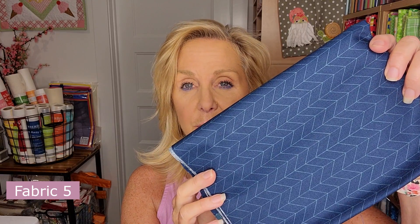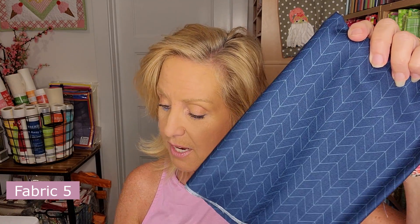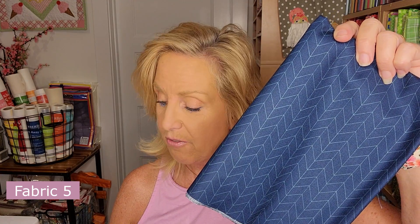Fabric 5 is the chevron — navy blue with a chevron print — and this one is a fat quarter. It's a directional print, so you want to look at pages 6 and 7 to cut it in the right direction. You might not think it matters now, but when you get to your block you'll notice if the chevron isn't going the same way as in the book. Your quilt, your way — but if you want it to match the book, follow the directional cutting guide.